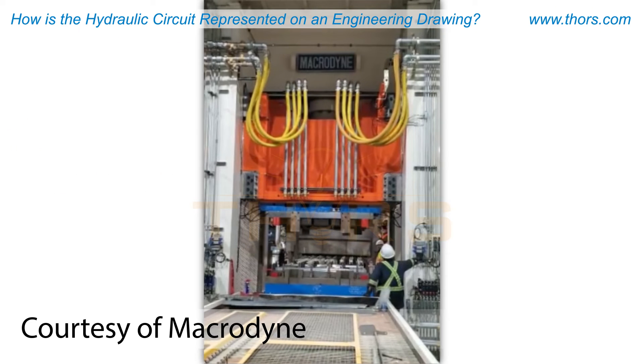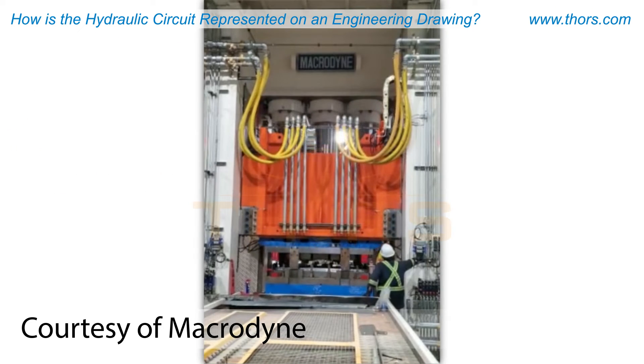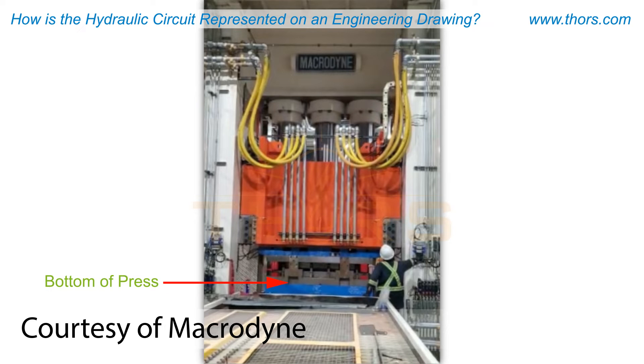The slide that is traveling at an advanced speed gets slowed down to a pressing speed near the bottom of the press. This phase is known as deceleration.